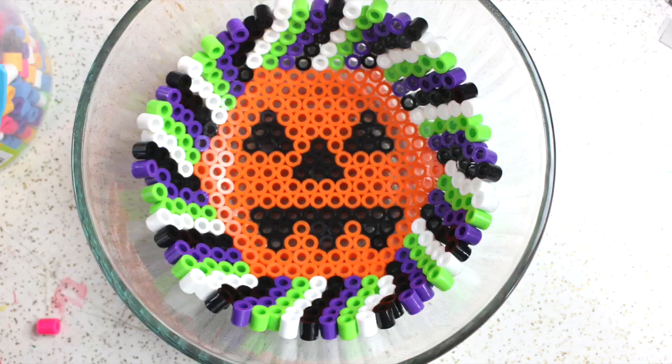Here's what my bowl looked like when I was done placing the beads. By using the cooking spray it helps the beads stick to the edges, and it also helps the bowl be able to pop out of the other bowl once you're done cooking it.